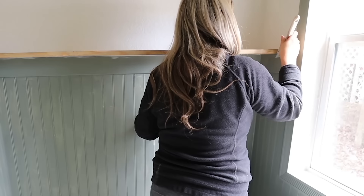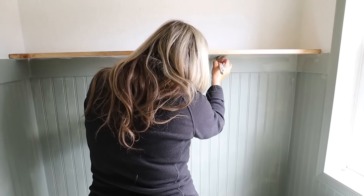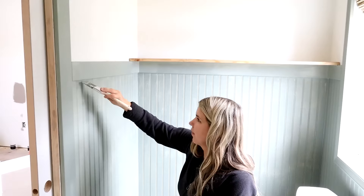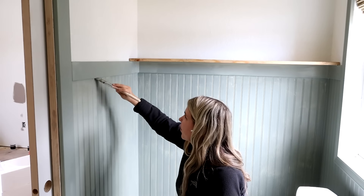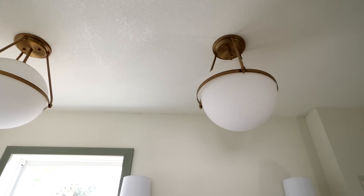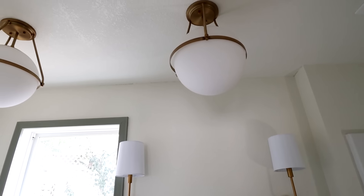I added a little bit of caulking underneath the shelf and did some touch-up paint. I spent a lot of time doing touch-up paint in this room because I wanted it to look great, but it was worth it. From there, we added in our lighting — I am obsessed with the lighting. The ceiling lights are so pretty; we added in two. I also added in two sconces that are going to be on either side of the mirror.